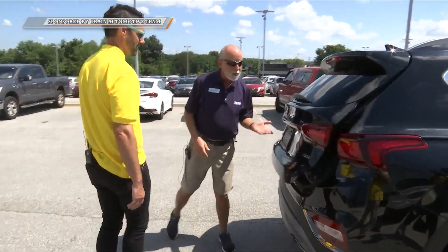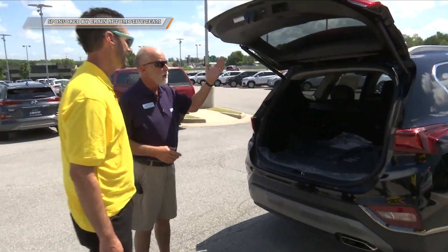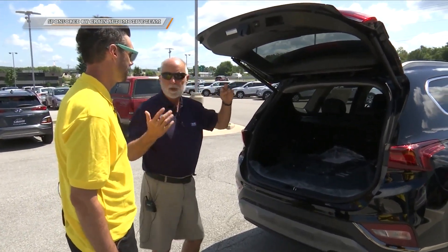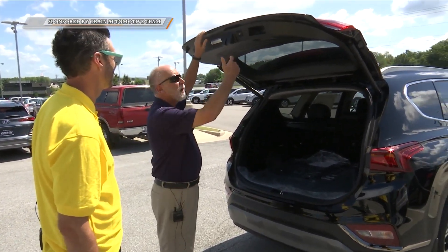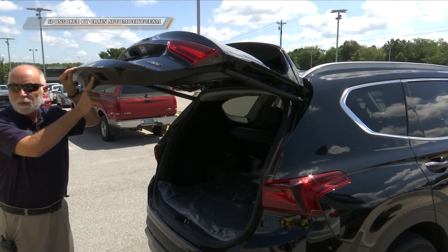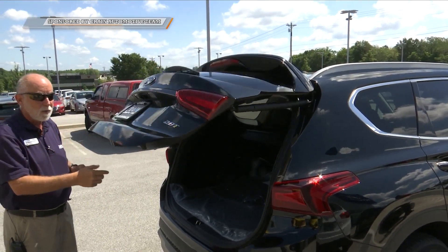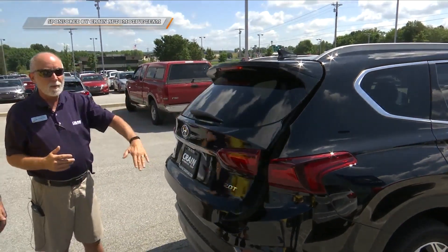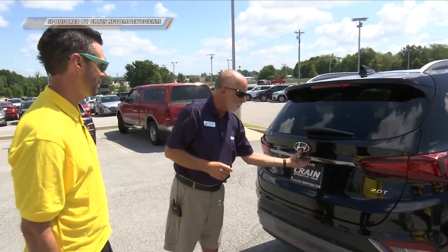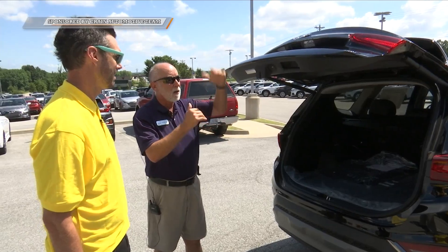If we come around here, it's got a power lift gate. With the touch of a finger you can lift that. Now, if someone is shorter and this is too high for them, you can pull it down, push this button, and hold it until it sets flat. When you close it and reopen it, it should come up and stop at that same point. So you've set the height for this lift gate — as high or low as you want it.